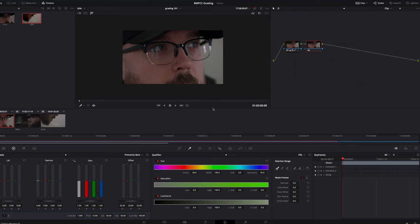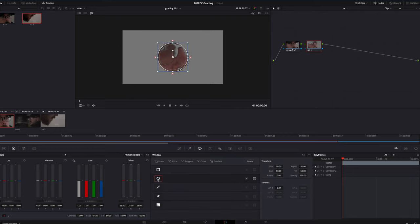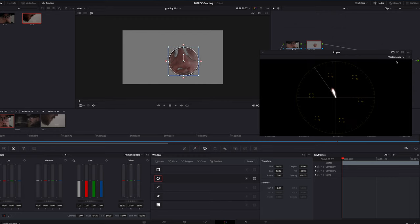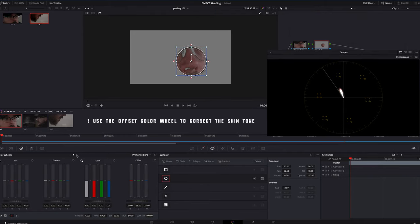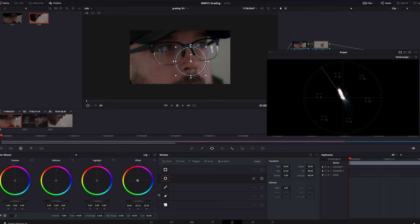From there I'll add another corrector node and this is where we're going to work with the skin tones. I'll qualify the skin tones and try to isolate them as much as possible — I'll use a selector to select the skin tones and use the feathering option to get the most isolation. Then I'll use a circular power window to isolate my skin tones even more. I'll pull up my vectorscope, which is the most useful tool when color grading skin tones. I strongly encourage using the skin tone line on your vectorscope — you want the colors for your skin tones to be on or just touching that line, preferably just to the right or top of it.